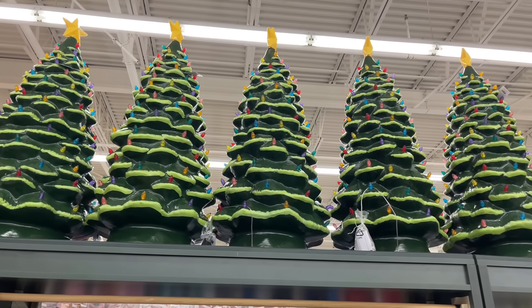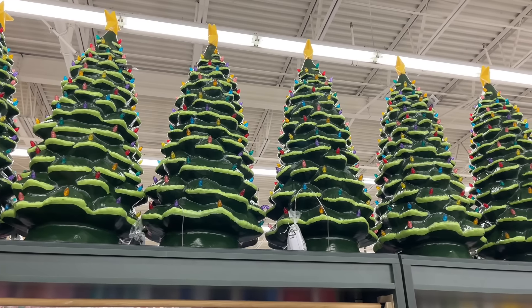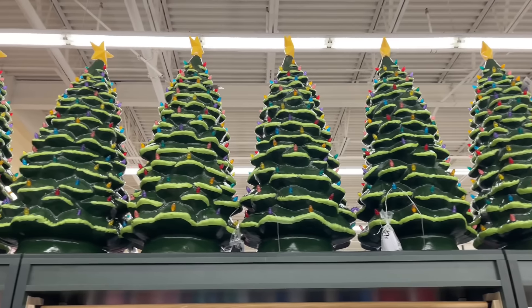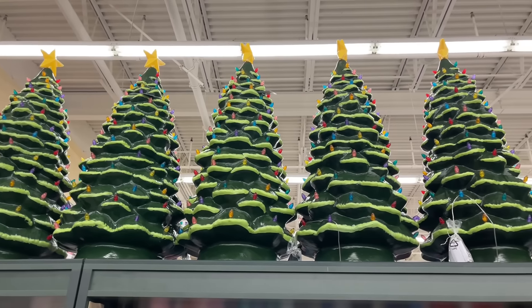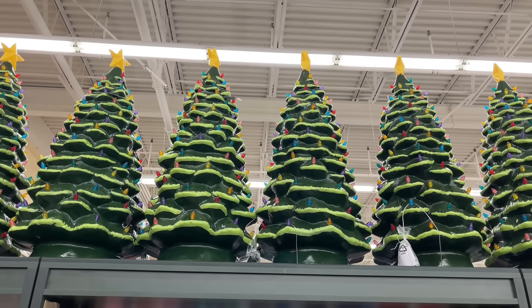Hello and welcome back to my channel, and welcome if you're new. We're back at Hobby Lobby, y'all, and these gigantic ceramic trees are $180. Are you ready? Let's shop.